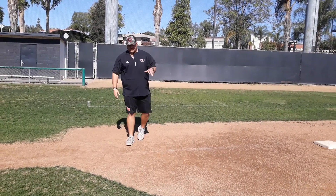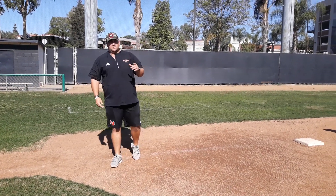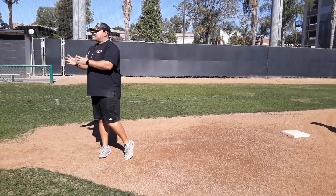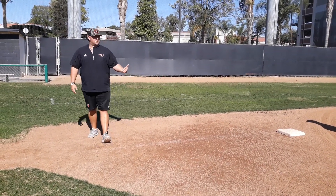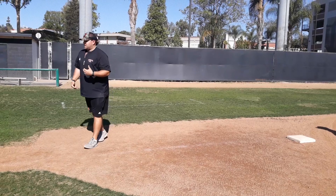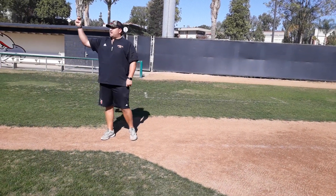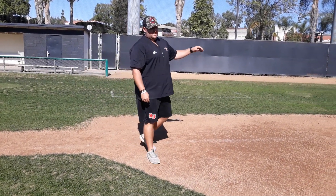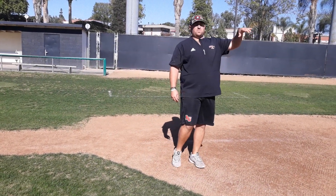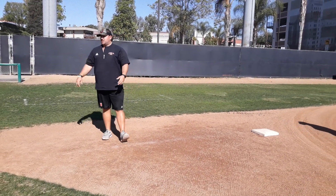It helps our guys get better too — to understand that somebody, it might only happen once in a season, but you want to help prevent that from happening to them. So we do stuff like that in practice where it's just: hey, we're going to hang out here in space until we really get that catcher committed to throwing back or committed to getting us back. We put that pressure on across the board with our fielders and everybody.